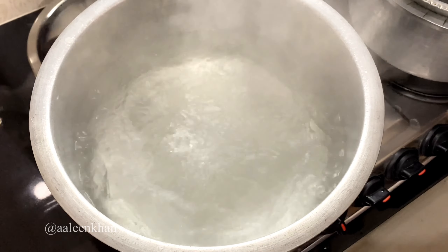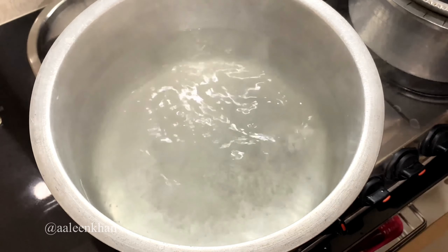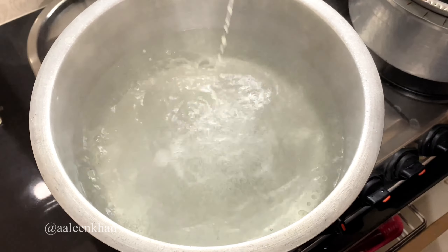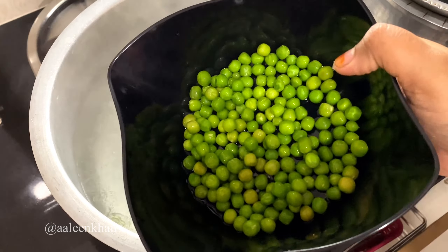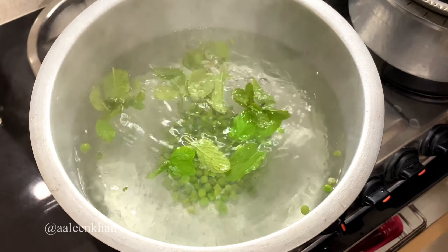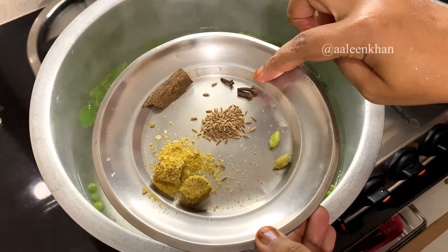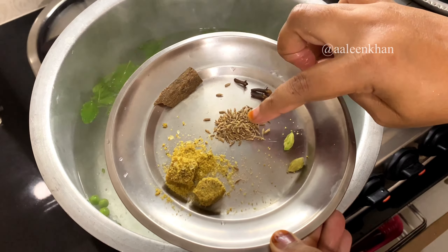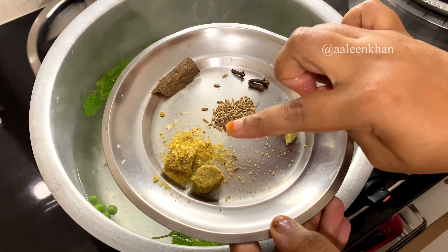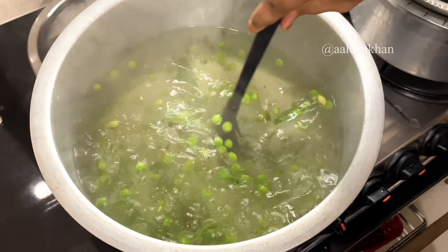The water is already boiling. I've taken around 3 liters of water — about 15 to 20 cups. Add salt to taste, but a little extra than usual, a few drops of lemon extract, a teaspoon of melted ghee, a handful of frozen green peas (optional), fresh mint leaves, and some whole spices: three cloves, one cinnamon, a pinch of cumin seeds, two cardamom pods, and two cubes of Maggi vegetable soup cubes.